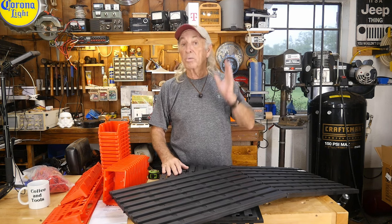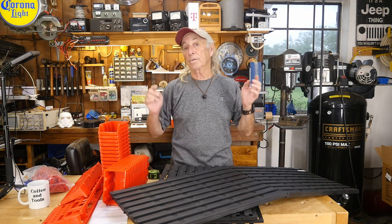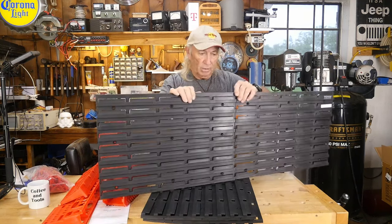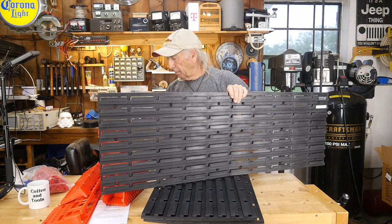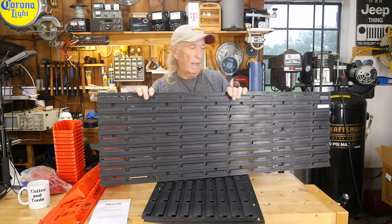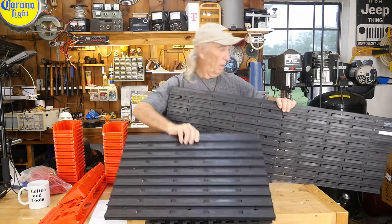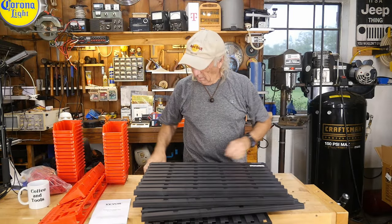The retail price is somewhere around $52 from Vevor and we'll have a sale price linked in the description below. I also begged for a coupon in case any viewers want a deal on something like this. The panels have little tabs on the ends so you can lock them together. I'm going to try to give you a measurement because anyone in their right mind is going to ask — with six panels as you saw in the picture, it's going to take up quite a bit of space.